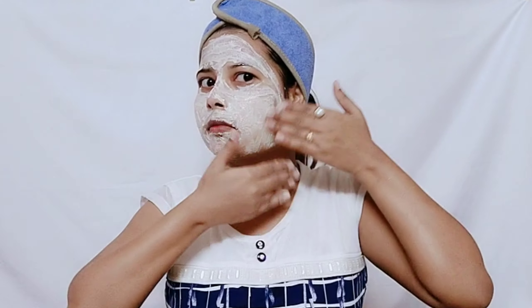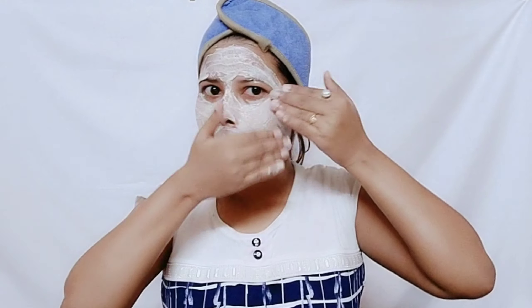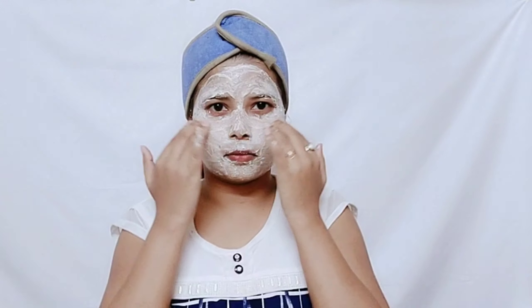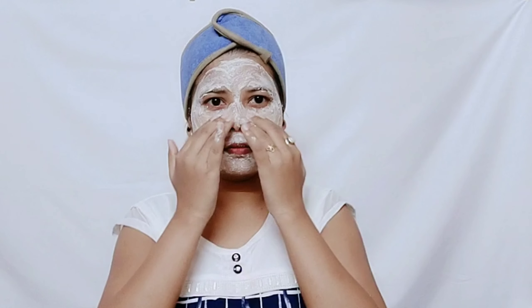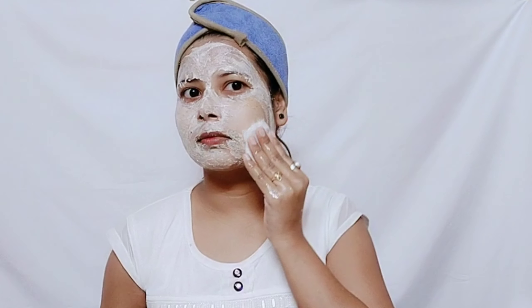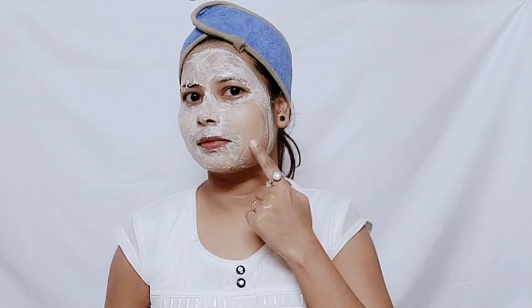We will massage with light hands for about 10 minutes, following the steps shown. After massaging for 10 minutes, we will leave this pack on for 20 minutes. After 20 minutes, I remove this face pack using a clean cotton pad so that you can see how effective the facial is.